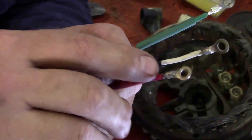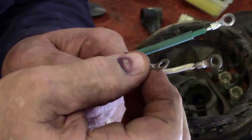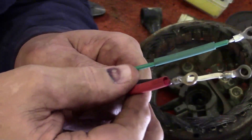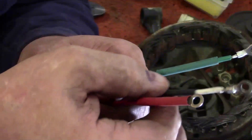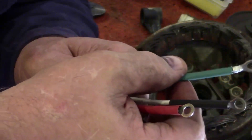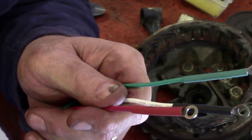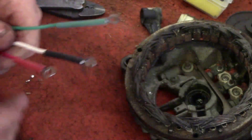Here I just wanted to show you — I soldered my ends, I crimped on my terminals, crimped them on and then soldered them. I'm going to have these little insulated sleeves I'll push on there and use a heat gun to make them shrink down.